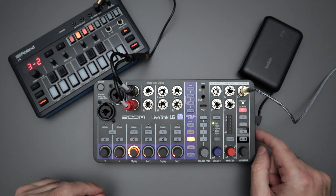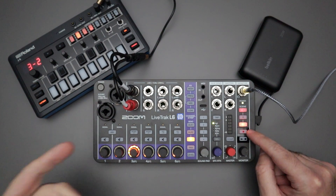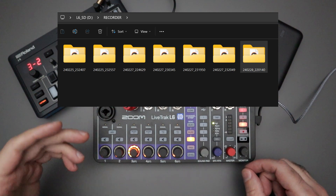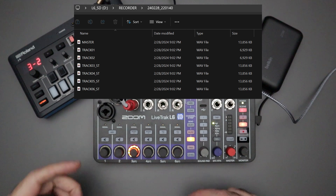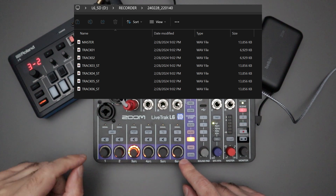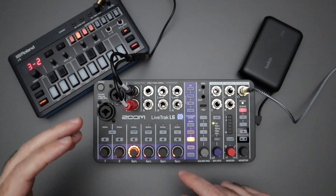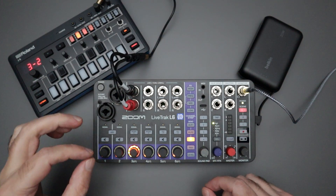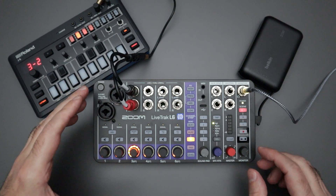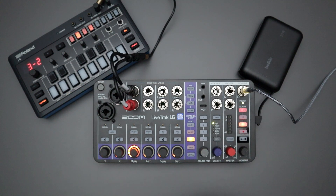That was the recording. Now let's take the SD card out and pop it into the computer to see what it sounds like. Every time you hit the record button on the L6, it creates a project folder on the SD card. Inside that folder, you get multiple WAV files — six WAV files, one for each track on the L6 — plus always a master track as a stereo WAV file. I'm going to play the master WAV file first so you can hear the pattern with the EQ adjustments, the panning, and the reverb applied.